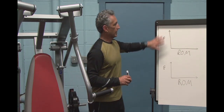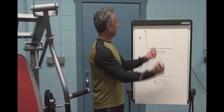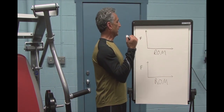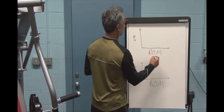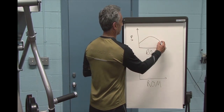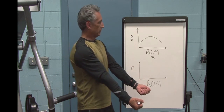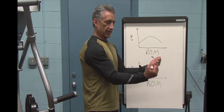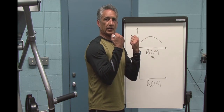Let's look at how force manifests itself. In a rotary pattern movement like a biceps curl or a leg extension, this is force and this is range of motion. You're typically weak, you get stronger, and then you get weak again towards terminal extension. So in a biceps curl, I'm weak, my mechanical advantage increases where I get more muscle mass involved, and then I'm weak again at the end of the range of motion.